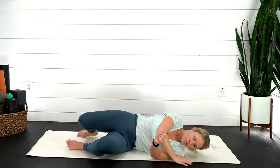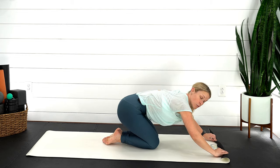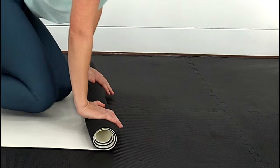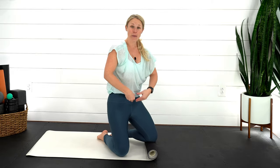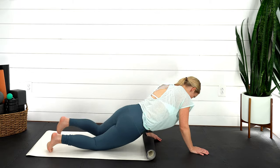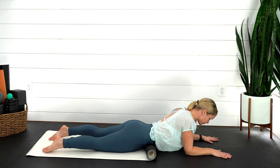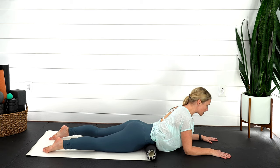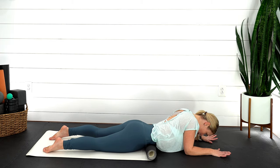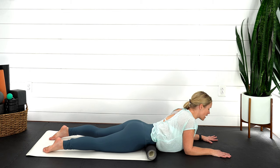Now we're going to roll onto our stomachs. Take the yoga mat and roll it up — if you don't have a yoga mat, you could also use a towel, a blanket, or a small pillow. Roll it up so it's about two to three inches. Take the mat and place it just below your belly button across your lower abdomen. Lower all the way down onto that, press yourself up onto those forearms. Nice gentle breath in — pull yourself forward, lift up, and then gently lower back down. Use your breath in and out of this. Press your stomach into the mat on the inhale, and on the exhale let the mat sink into your stomach.